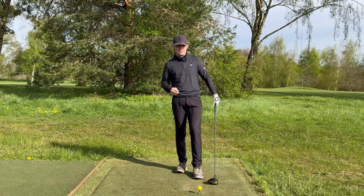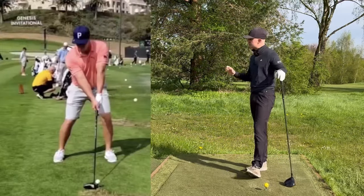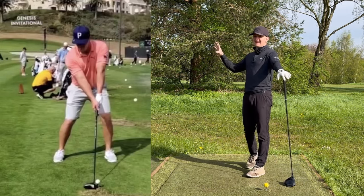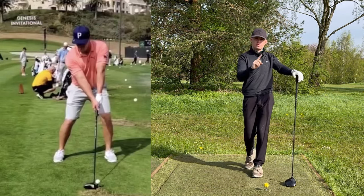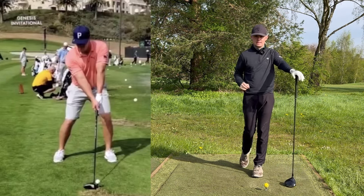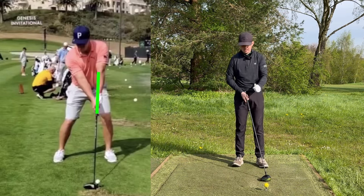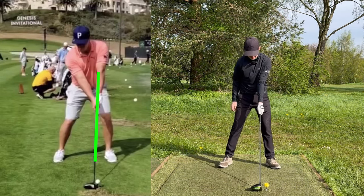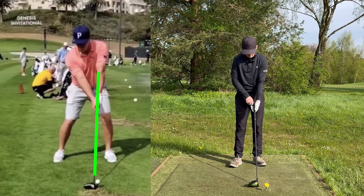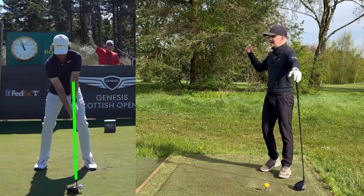We're going to do two things today. The first thing is to freeze Bryson here at address and look at his alignments — more specifically the first crucial concept: straight lines breed accuracy. Look at Bryson's lead forearm and the club at address. You'll see he gets that lead forearm and club in one straight line. Bryson does have a weak grip, but you can bring up another example like Tommy Fleetwood and see exactly the same model.